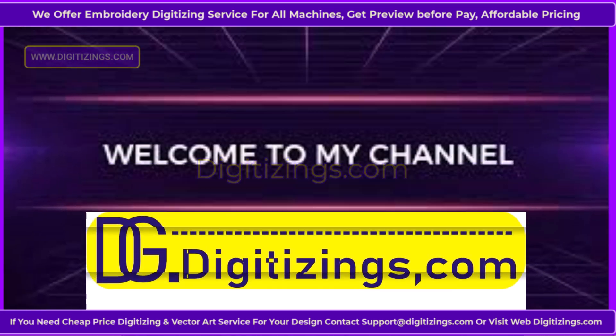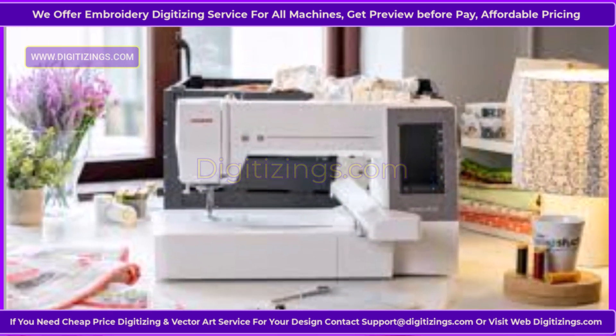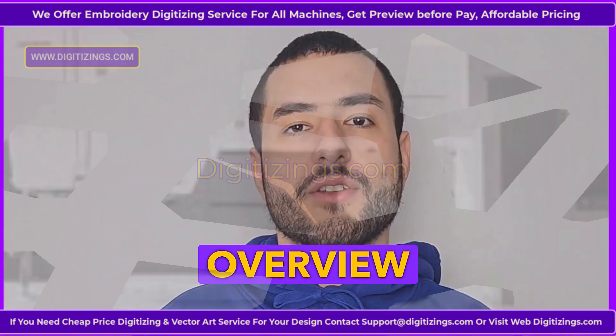You are welcome to my channel digitizings.com. Today we learn and see about the Janome MC 550E embroidery machine overview.